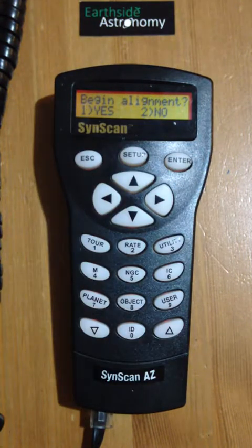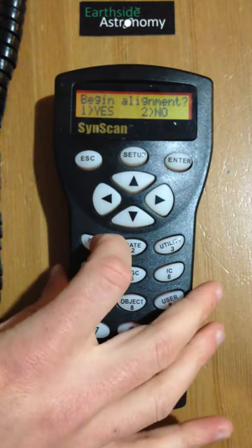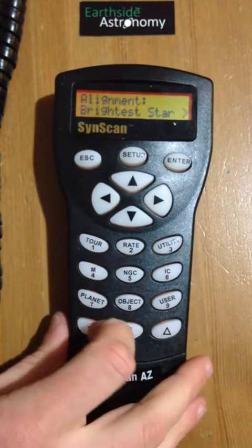Now we want to set up the alignment. We've told the telescope where it is on the earth, and we've told it what the time is so it knows what the sky should look like. Now we've got to tell it what direction it's pointing by choosing two stars in the night sky. You can do a single star alignment, however I find that the two-star alignment gives you slightly better tracking and slightly better finding capabilities. So I'm going to begin the alignment and move to two-star alignment.